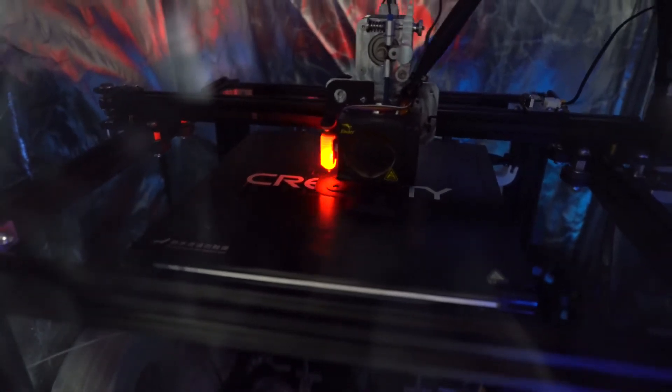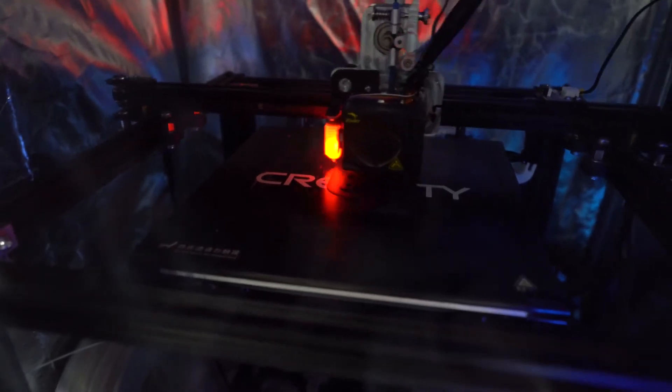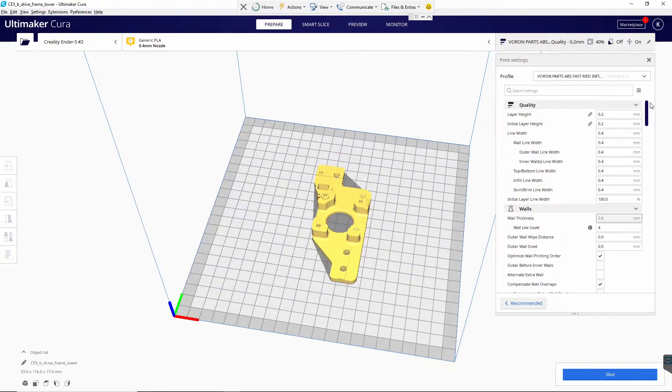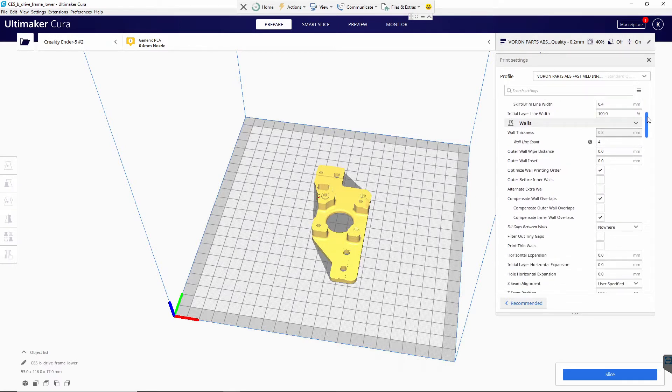My Cura setup is not overly complicated, but I'm going to go through the settings real quick as to how I have it set. This is what's working for me. I think speed of print is important. I'm not going to go into Klipper specifically, which I am also running — I'm just looking at the actual settings I'm using in Cura. Per specification to the Voron dev team, my layer heights, my widths, the amount of walls, and the thickness of the walls are all to spec.